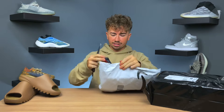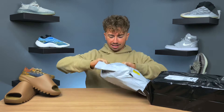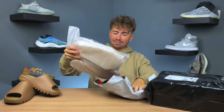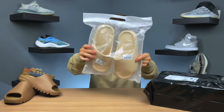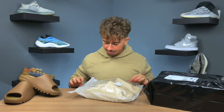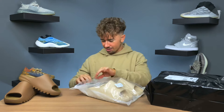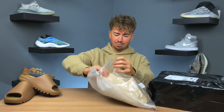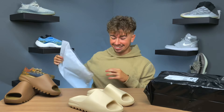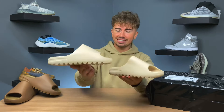I haven't seen what any of these look like so it's first time for me. They send it in a little bag like this, a little resealable ziplock bag. First look — this is trying to replicate, I think, the bone colorway. It kind of looks similar. Let me pull them out.